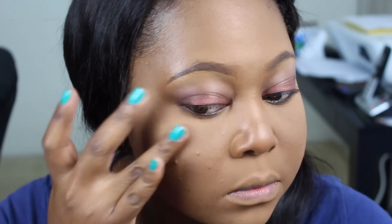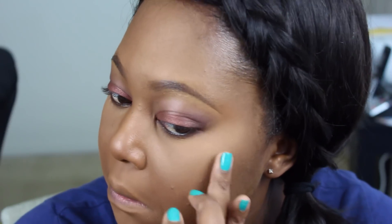For my highlight, I'm using the Becca Shimmering Skin Perfector in Topaz. I really love this color and prefer to apply it with my fingers because it just melts into the skin that way. Excuse my breakouts — I've been traveling so my skin is acting up — but this highlight is amazing, and I absolutely love it on my skin.